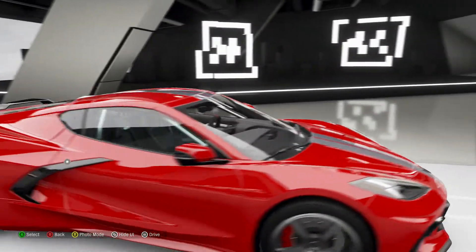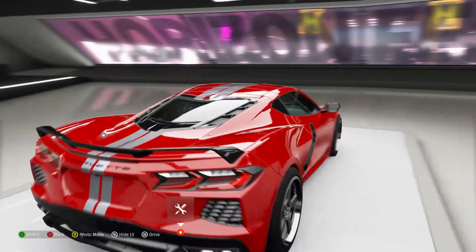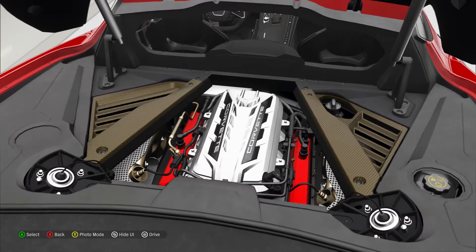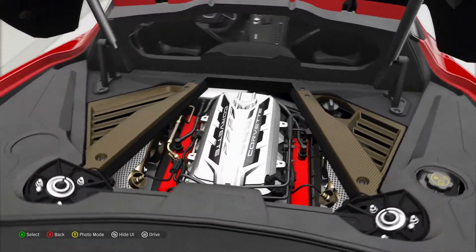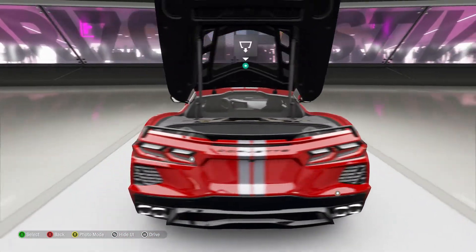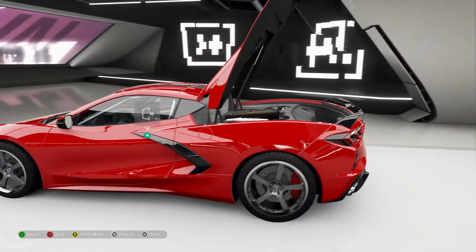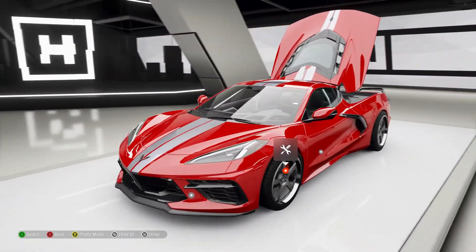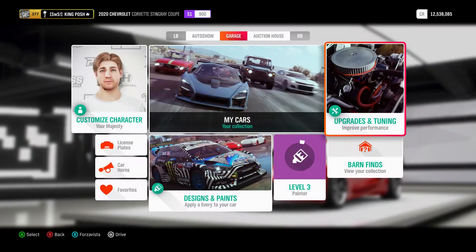A nice thing about this car is it is stock, so you can open up the back end and look in and see that beautiful engine back there. Very, very pretty car — absolutely love it. Definitely my new favorite car to have and use.